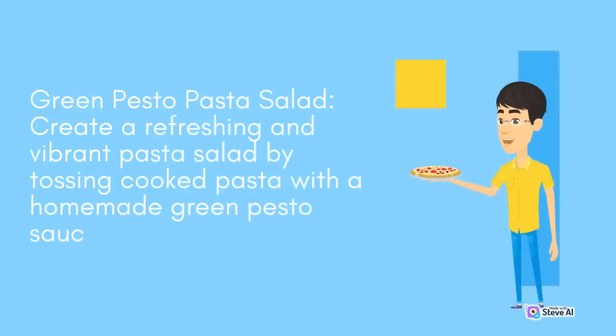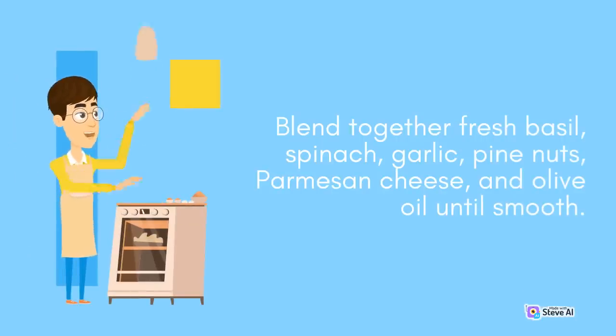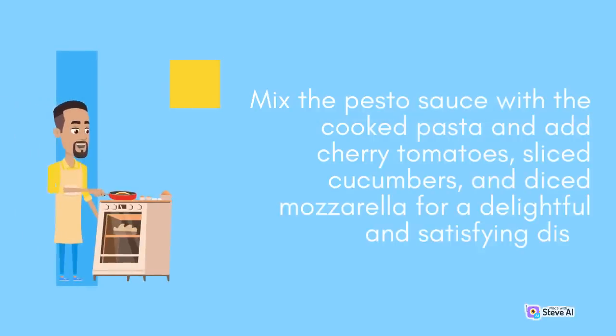Green Pesto Pasta: Create a refreshing and vibrant pasta salad by tossing cooked pasta with a homemade green pesto sauce. Blend together fresh basil, spinach, garlic, pine nuts, parmesan cheese, and olive oil until smooth. Mix the pesto sauce with the cooked pasta and add cherry tomatoes, sliced cucumbers, and diced mozzarella for a delightful and satisfying dish.